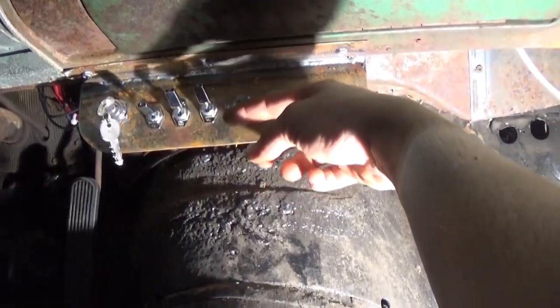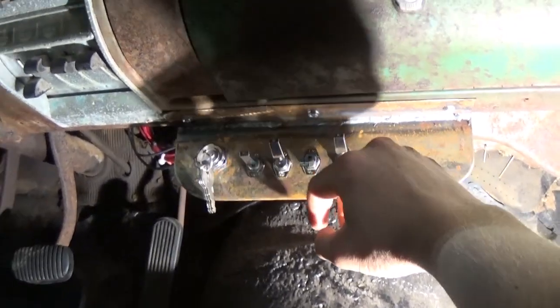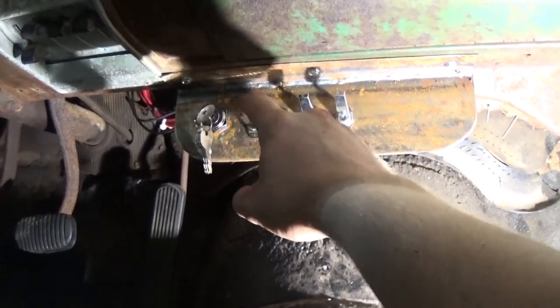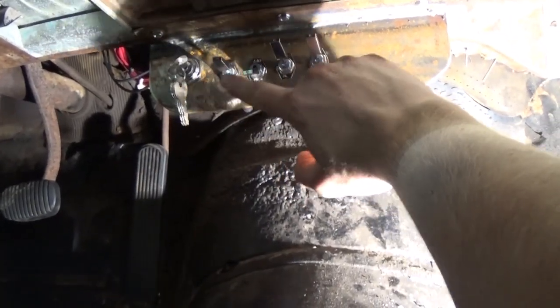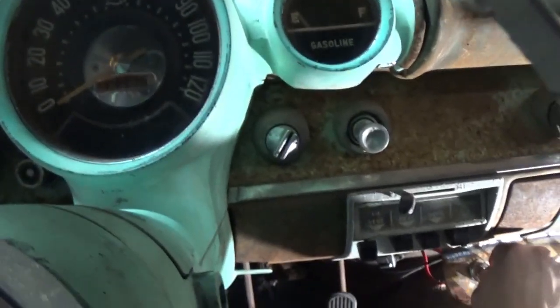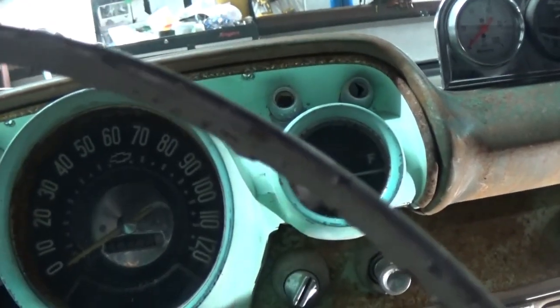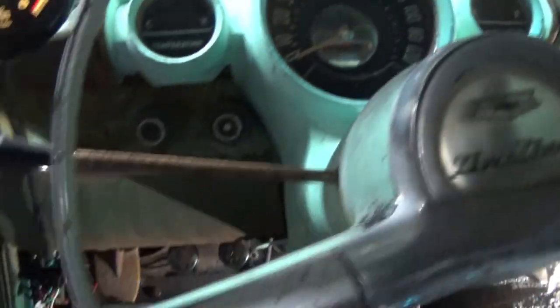So far I got four switches over here. This one is the fan, and then we got flashers, tail lights, and high beams/low beams — that's a three-way switch. And a gas gauge that maybe will work. Don't know yet until I put some gas in it. Not too bad. Now I'm just going to try to tidy up some of this mess over here.